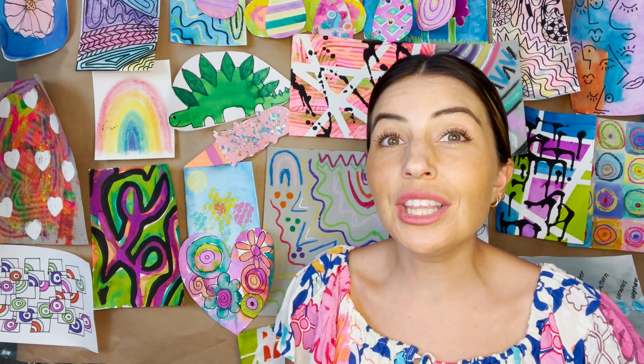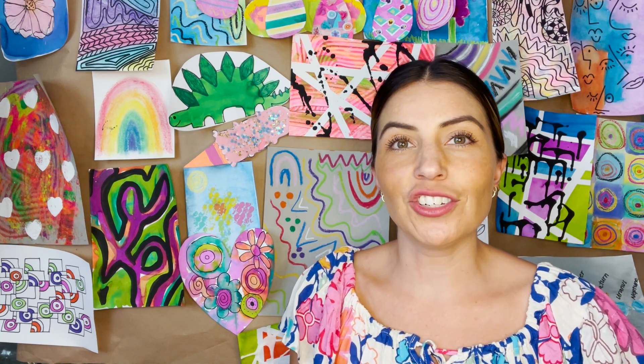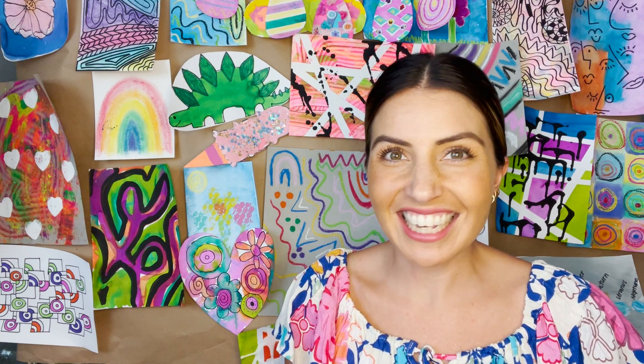Thanks Ray for those really fun facts about jellyfish. Now that we know a little bit about jellyfish, let's go ahead and start making our own jellyfish. Come on.